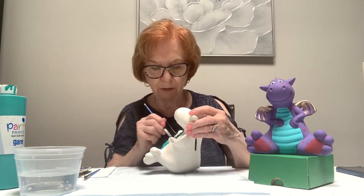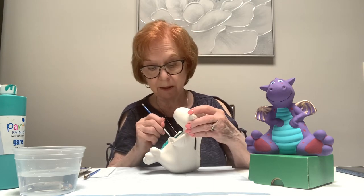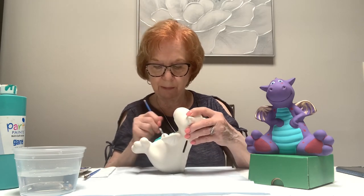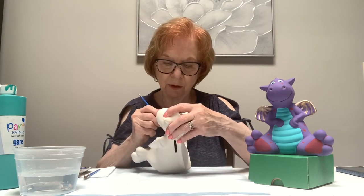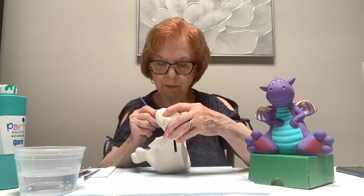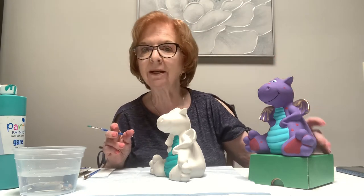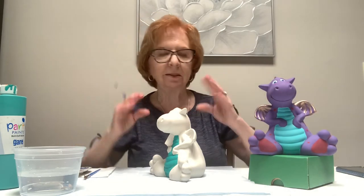My two main colors are going to be turquoise and purple. Even though I might be faster than you, you can pause the video and take your time — you can rewind, which is what's nice about having the video at home. You don't have to do it all in one sitting, so don't rush. You're the artist today. For design ideas, go on Pinterest and look up ceramic dragons — you'll get lots of ideas.